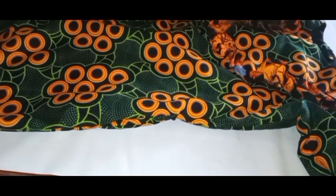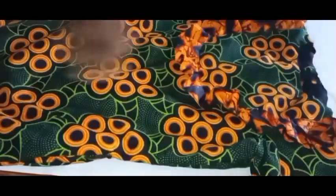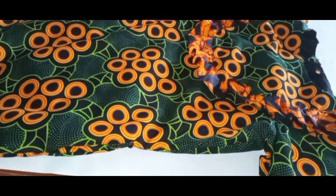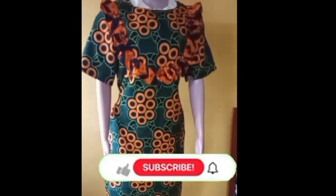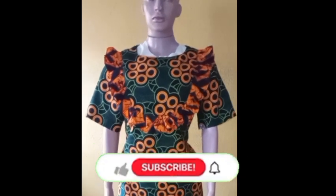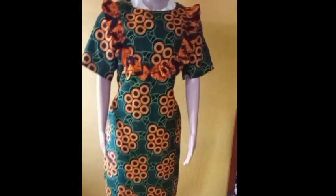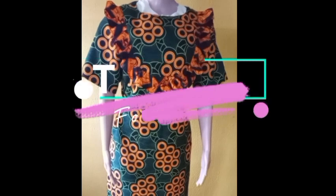Here you can see the finished handwork of our product. Thank you guys for sitting through — I really appreciate it. We have all done this together. Look at the finishes, the down parts, the sides, the zip, our ruffles, the shoulder, the sleeve — everything is just perfect. Here is our dress on the mannequin. It's looking so beautiful! Kindly give me a thumbs up, share this video, and if you have not subscribed, please subscribe and put on your notification bell to always get notified whenever I post a new video. Thank you so much, I love you guys!